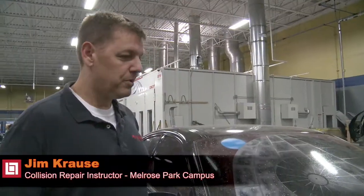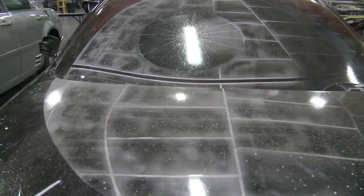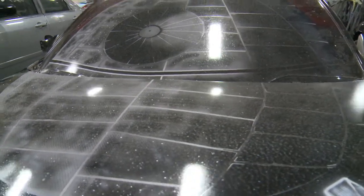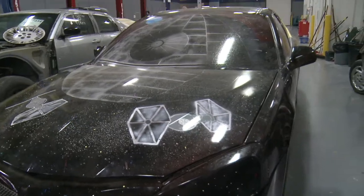Hi, my name is Jim Krause. I'm a collision repair instructor here at Melrose Park. The Star Wars car — this was a task that was given to us in relatively short notice. So we picked a car that we could kind of get together quickly, and with the help of the custom airbrushing class, they kind of went to town and made it their own.